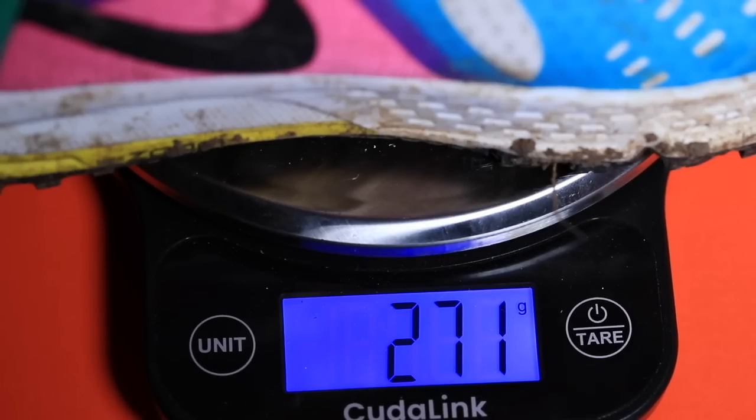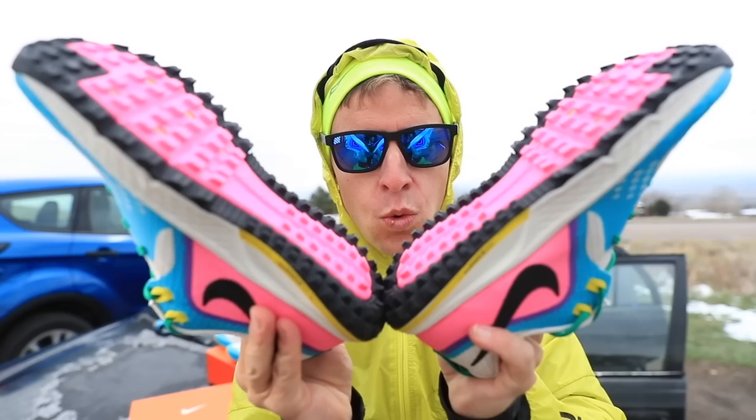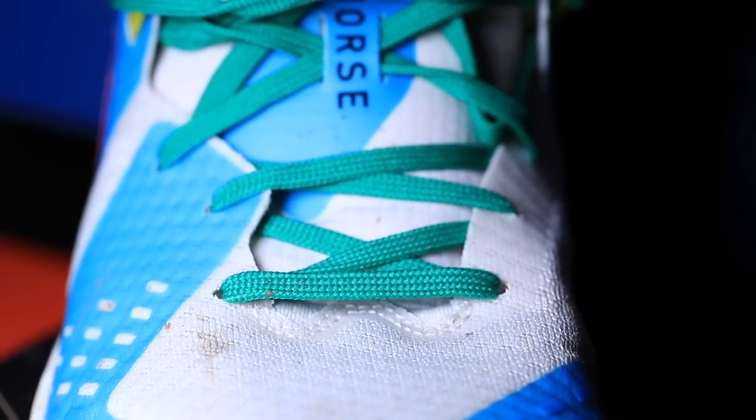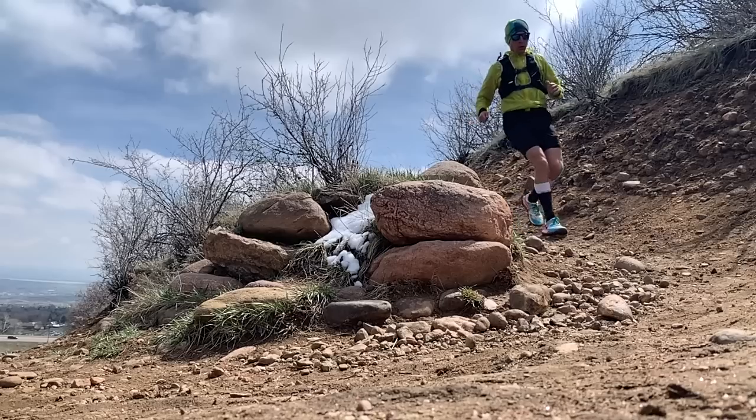We'll save talking about the midsole and outsole for the full review. About the upper — again, incredibly comfortable. It's got that liner feel through the forefoot, just a nice liner to help keep rocks and dust out, but it's so comfortable. I felt good protection and a little bit of stability through the upper because of this rubberized skin overlay — see that blue there on the upper? It helped — I felt like my toes were just a little more protected going through the mud and the rocks today. Good work through the upper on the Wild Horse 5.